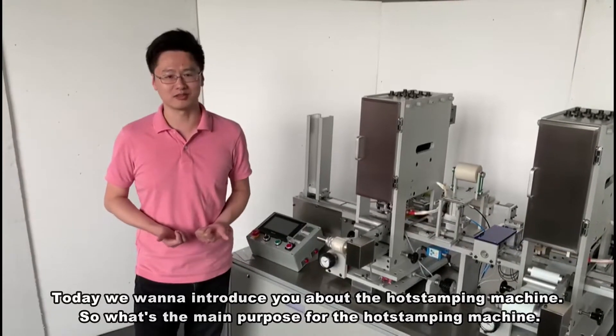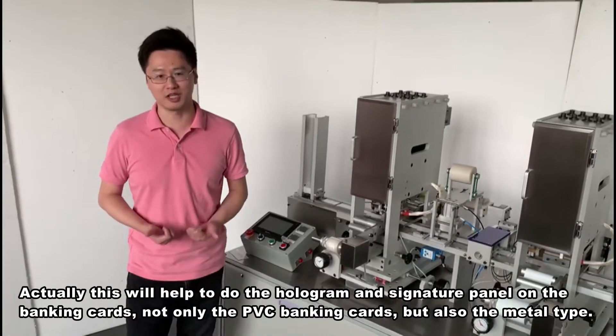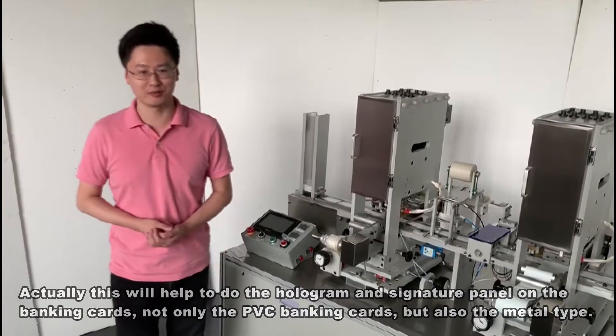What's the main purpose of the HOT stamping machine? This will help to do the hologram and the signature panel in the banking card — not only the PVC banking card, but also the metal banking card.